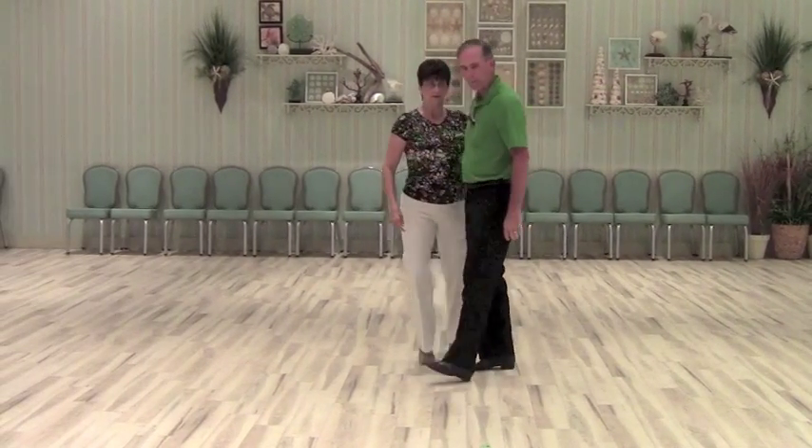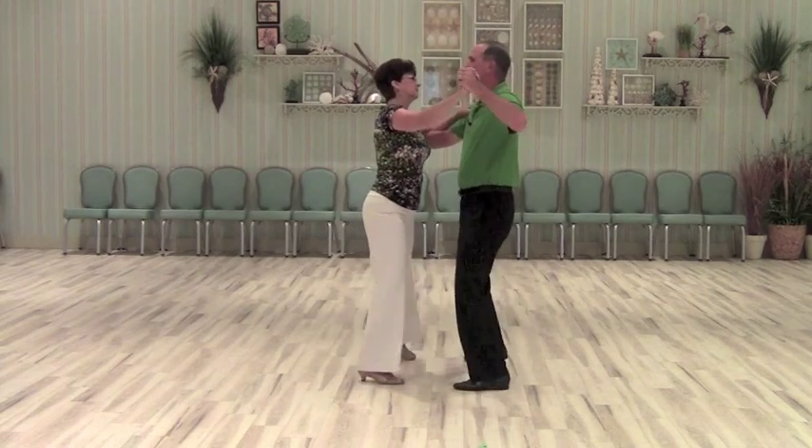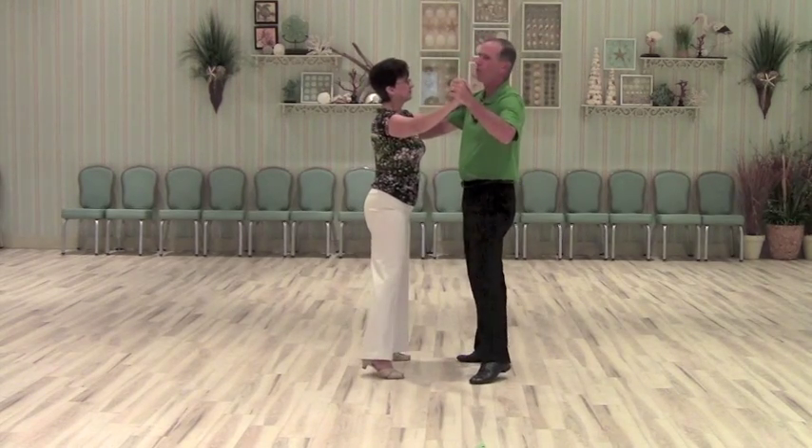All right, let me break that down for you. First we do a basic: one and two, three and four.